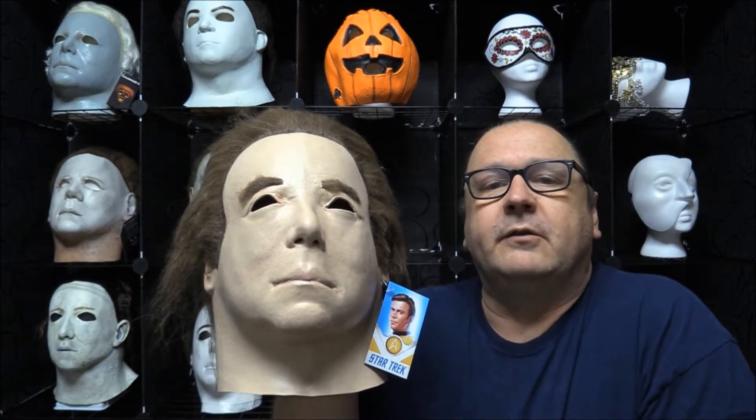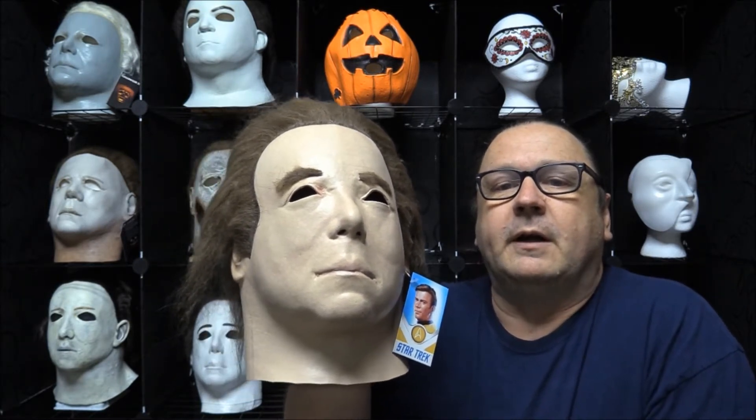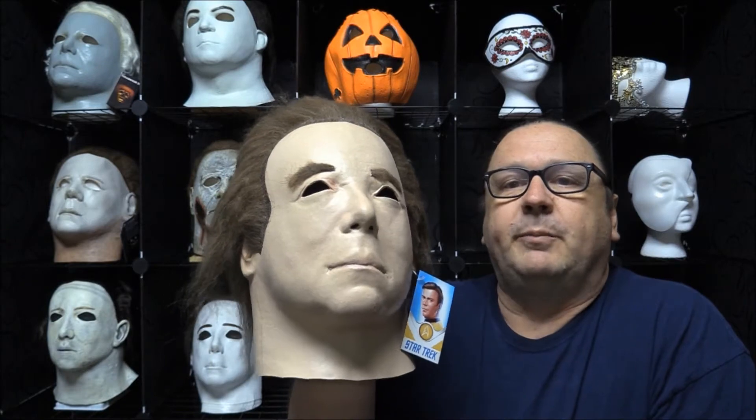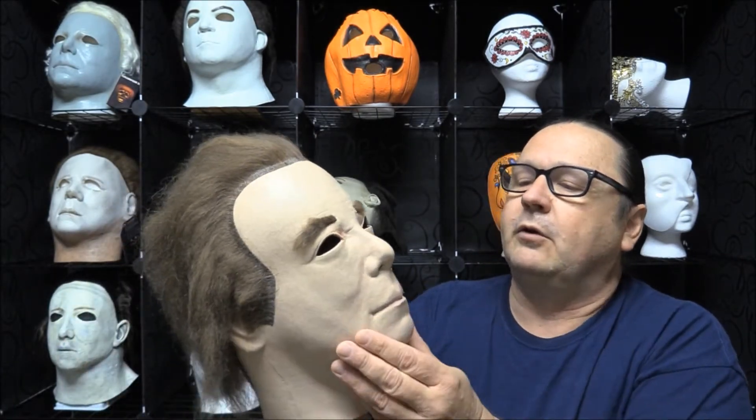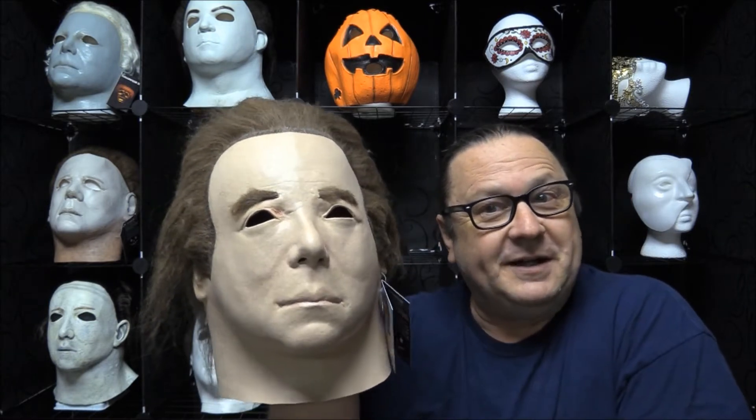They painted his face white to give him that kind of blank face look. This one here was put out in 2017. It is called the Star Trek 1975 Captain Kirk post by Trick or Treat Studios and it was made in Mexico, much like many of the Trick or Treat masks. Some people pick this up just to add it to their Michael Myers collection, others add it to their Star Trek collection.